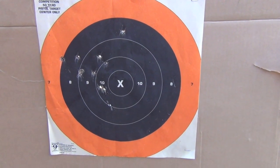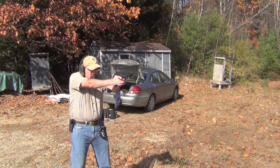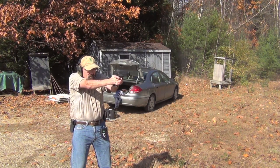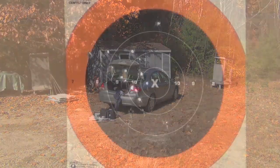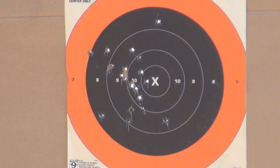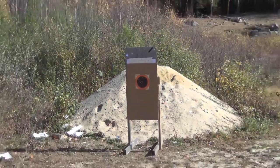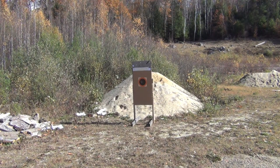Speed up just a shade and see if we can get all our hits in. Time was 8.59 and I threw a shot out — just on the left there, one is out, but the rest were in. I did switch guns. The first string I ran with the M&P full size; the second string with the M&P Pro. I've been shooting the Pro so much more that I'm just more comfortable, and the trigger is better, which helped.